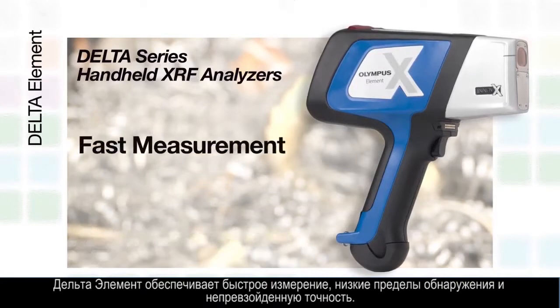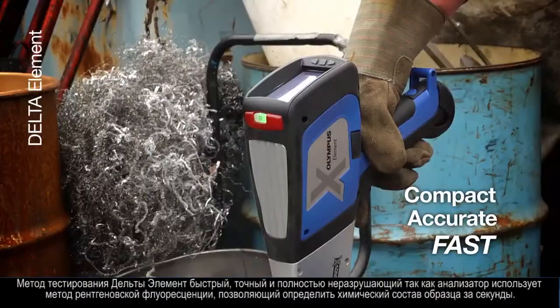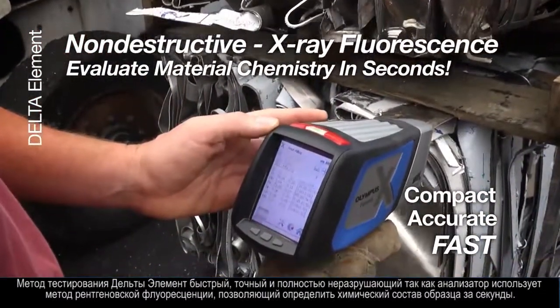The Element offers fast measurement, low limits of detection, and outstanding precision. The Delta Element's compact, accurate, and fast testing is completely non-destructive as it uses X-ray fluorescence to evaluate material chemistry in seconds.